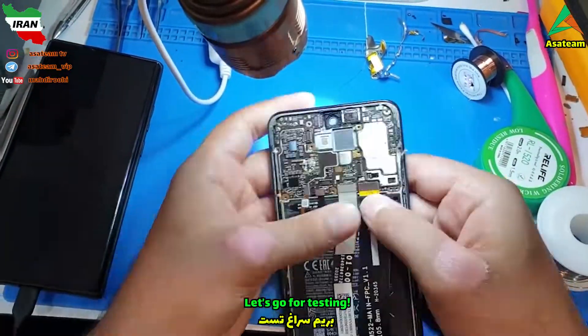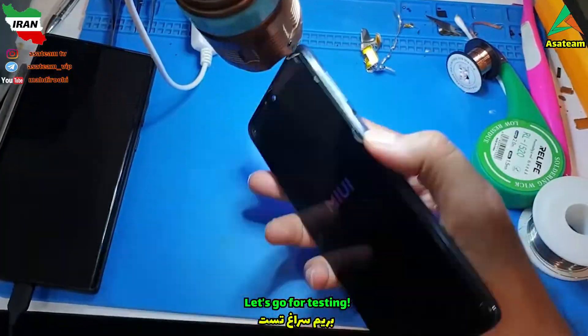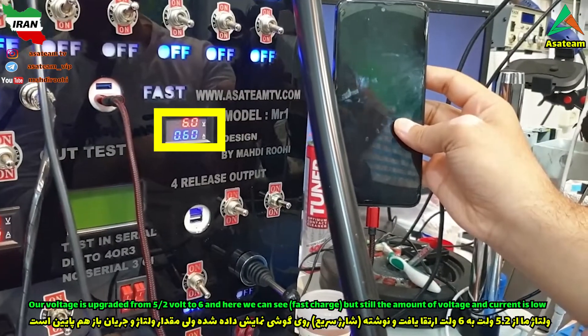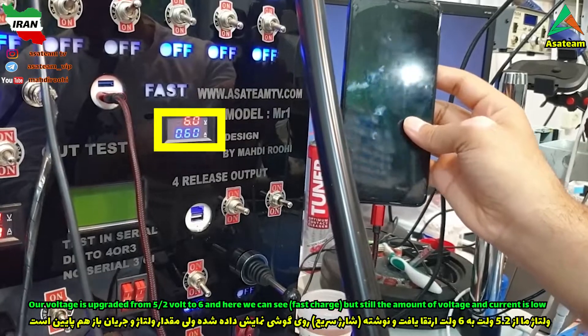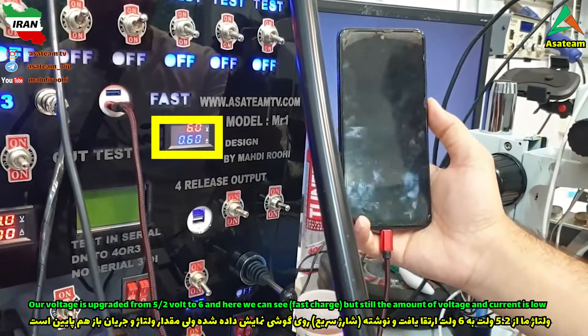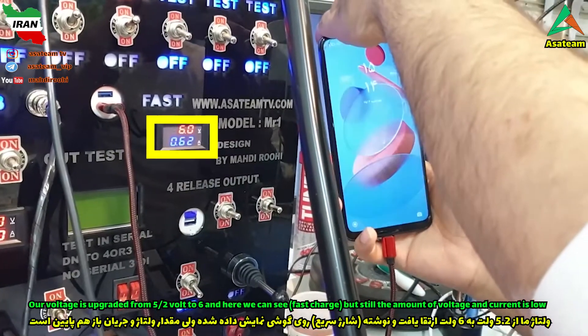Let's go for testing. Our voltage is upgraded from 5.2 volt to 6 volt. Here we can see fast charge, but still the amount of voltage and current is low.